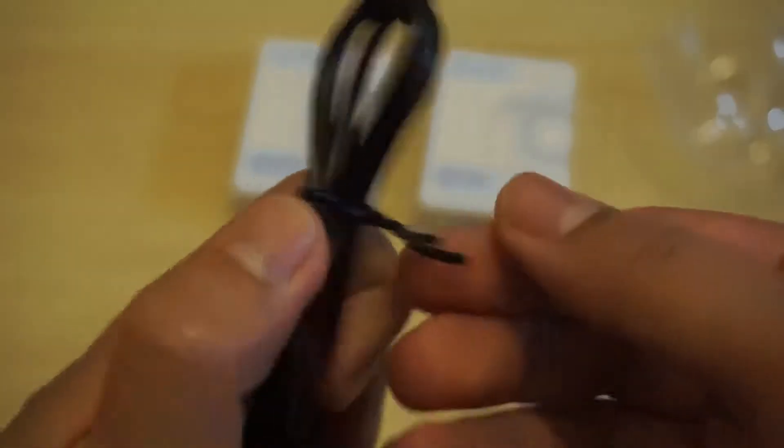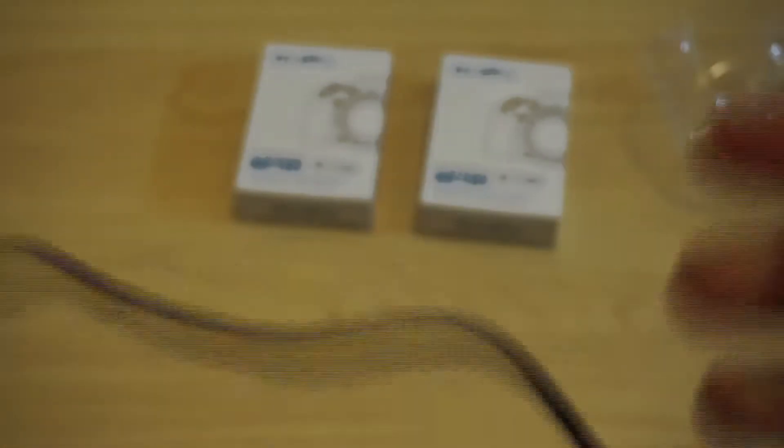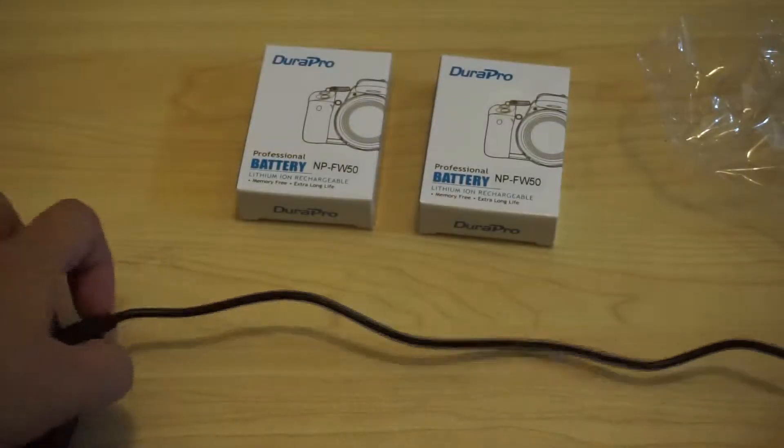Let me unwrap this cable. Let's see how long this is. For me, the cable is a bit short — it's just a foot long.